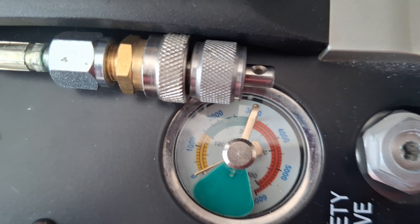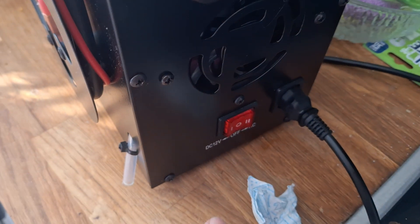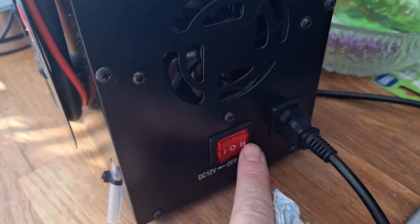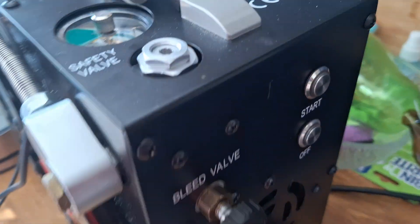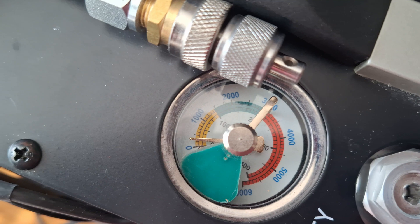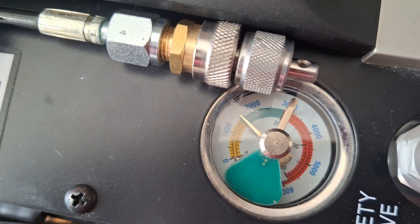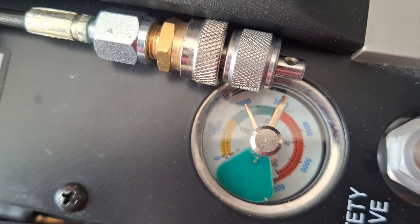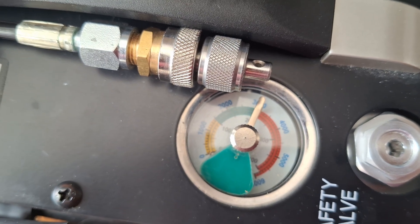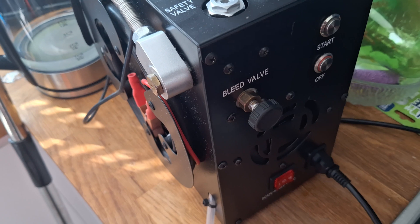We're set for 200 bar. You've got direct current for using the battery and you've got the alternate current for using the mains. It went up to 60 bar before — so that's fixed.